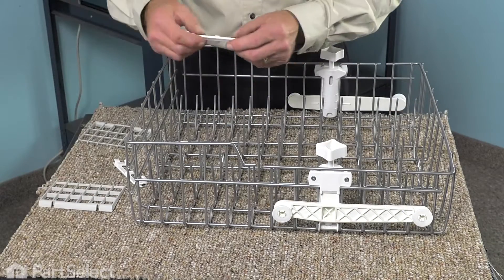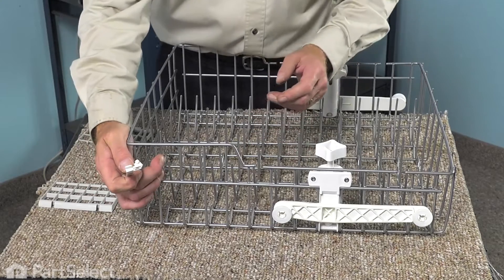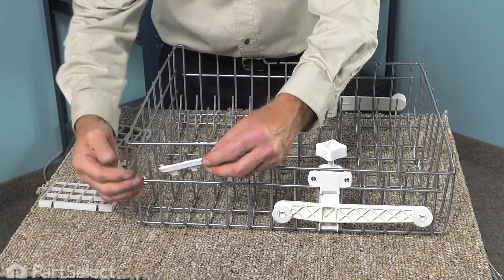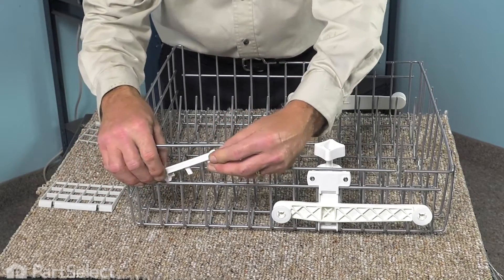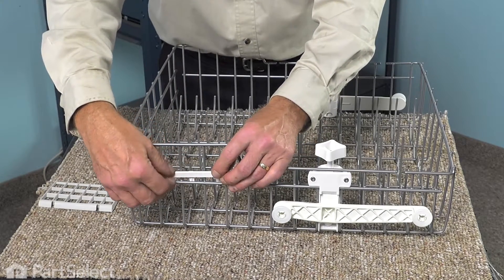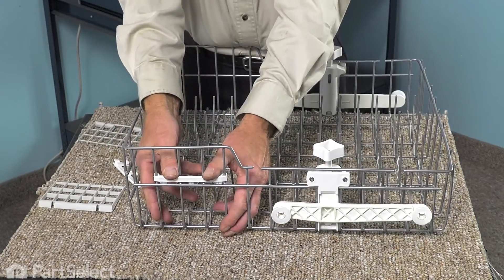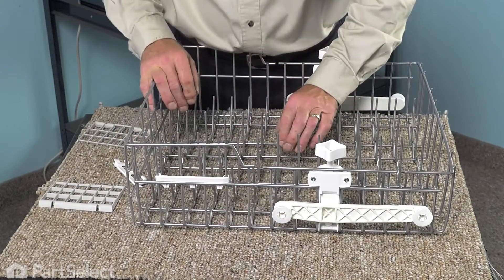Now, to install the folding shelves, we'll first need to install the mounting brackets. Locate the position on the side of the rack where they will be positioned. Engage one end on a vertical wire, slide the other one down into position, and then snap it down until it's secure.